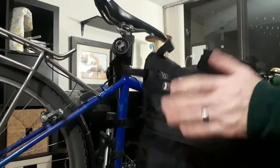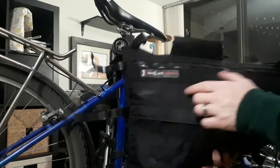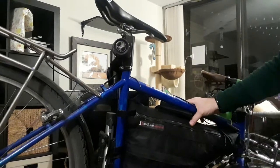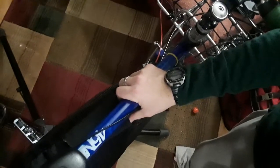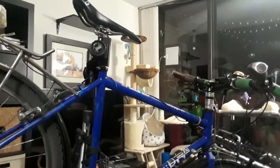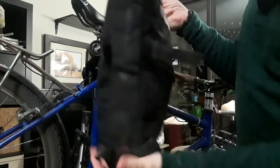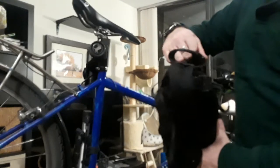Hello, today I'm going to review, demonstrate, and show you how to install the Revelate Designs Ranger Frame Bag, which I believe is the medium size. It fits into my Surly Long Haul Trucker, size 52. Let me make sure this is aligned well. This is what it looks like essentially filled up — not fully tightly packed like you might end up doing on a trip, but it's a good approximation of what it's going to look like diameter-wise and size-wise.